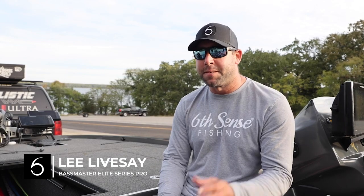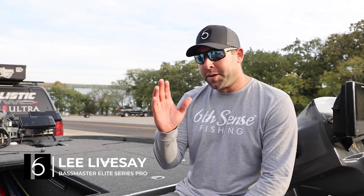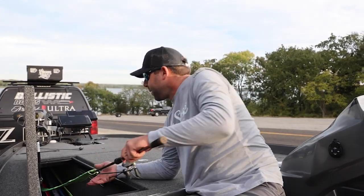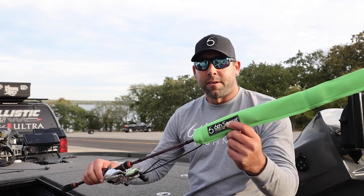Hey everybody, Lee Livesey here, Bassmaster Elite Series pro. I'm going to show you something that really helps me protect my investment on my rods and reels — it's a Six Cents rod cover.